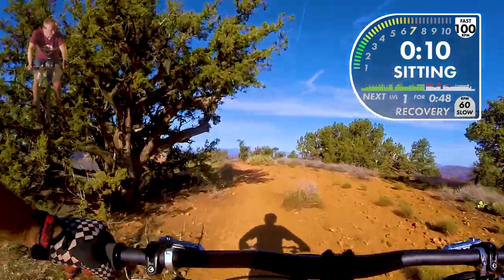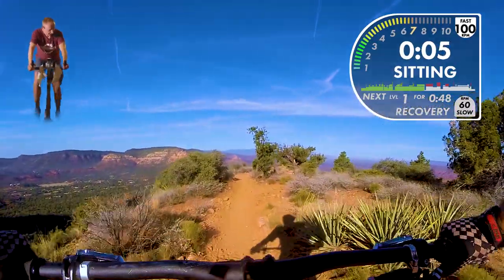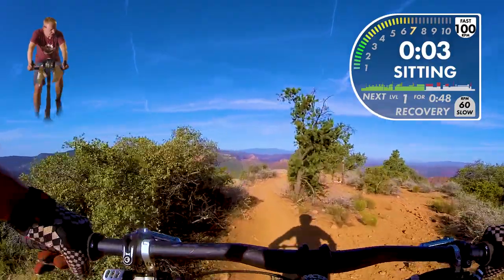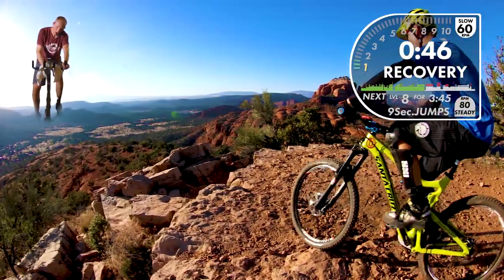All right guys — we're to the top! We're to the lookout at the top of High Line in three, two, one — full recover! Woo! Oh man, I'm a sweaty mess.